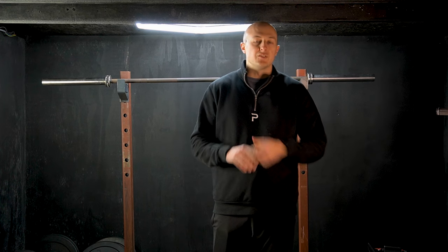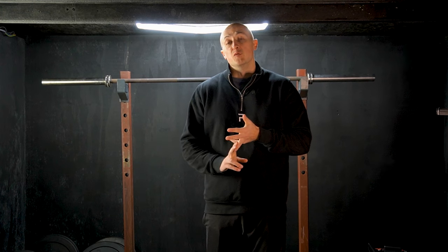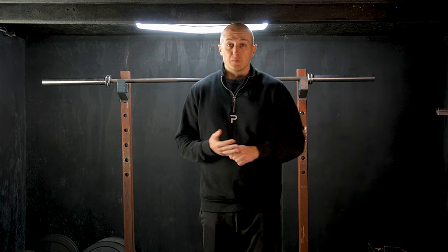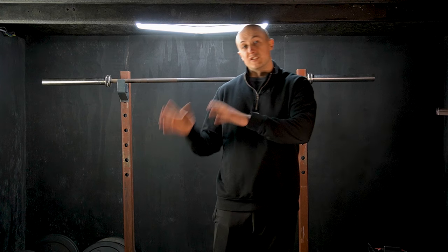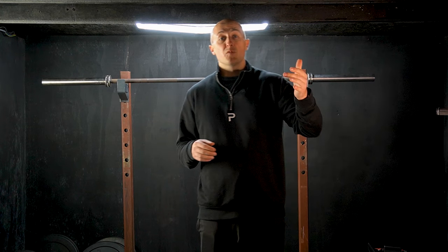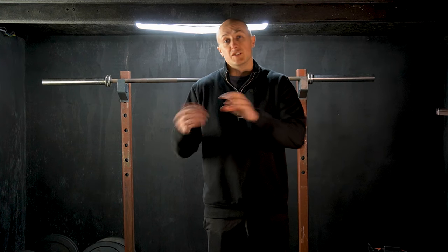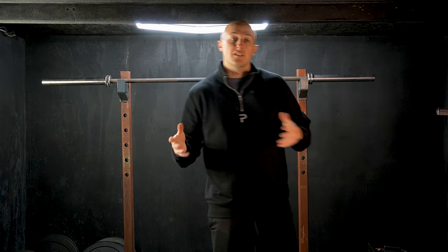So stuff like your bench, your deadlift and squat, and then your counter movement jumps, your vertical jumps, broad jump. Your accessory work — so your bicep curls and your lateral raises — they can all stay in those eight to twelve rep ranges, as these are smaller muscle groups which are typically used for control and stability rather than generating strength and power.